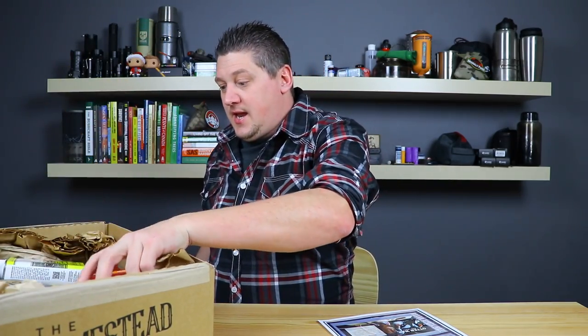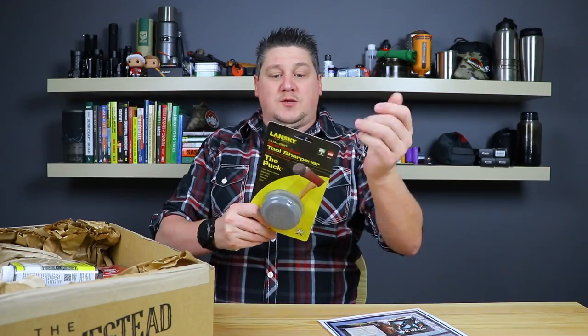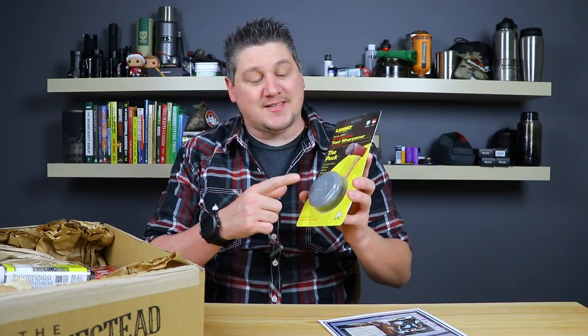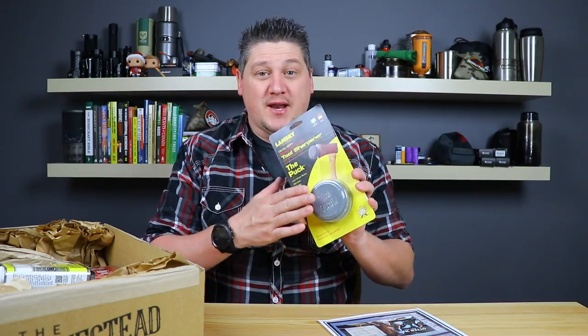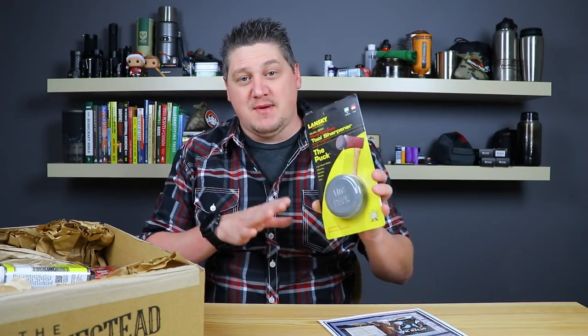Starting with the classic box, we have a Lansky Puck. I've used it before to sharpen my knives — they work really well. The best thing about these is that they're compact and portable. You can throw one in your kit or your haversack for bushcraft. For a homestead-based box, you're going to get items that help you maintain tools like your axes. You can keep it in your garage or shed and sharpen your tools very easily.